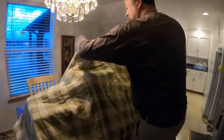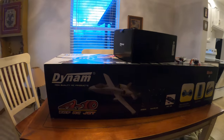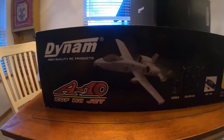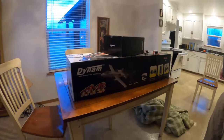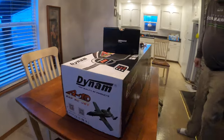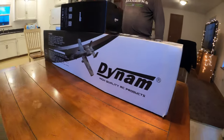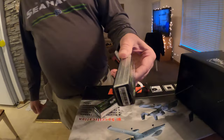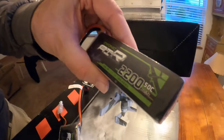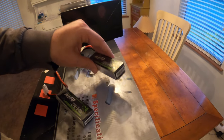Here we go — ta-da! We have a Dynum high-quality products A10 electric ducted fan RC jet. It's foam. It's got ducted fans in it. I believe it runs off of one of these guys — it's a 2200 milliamp, it's got a 50C instead of like a 20C, so it's got more punch. I think it takes one.